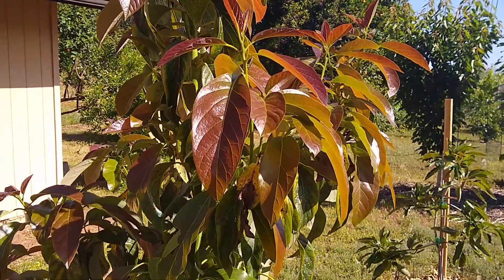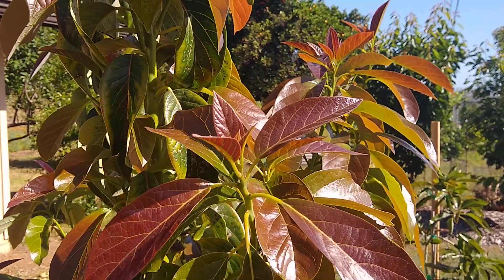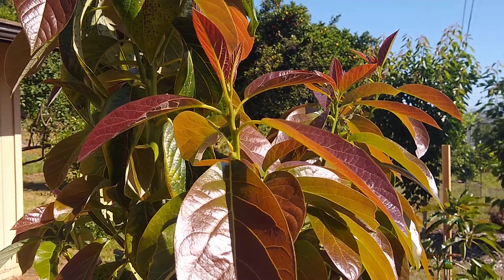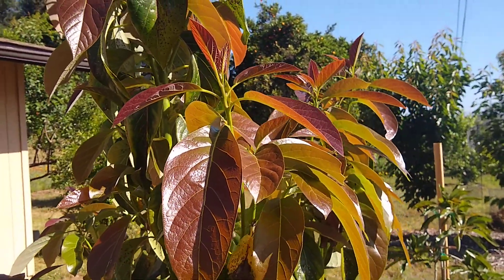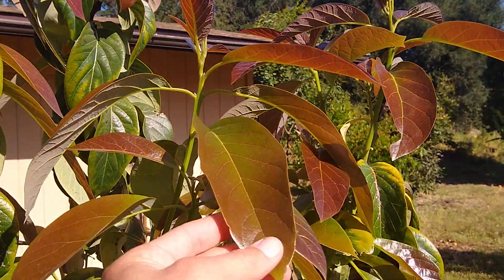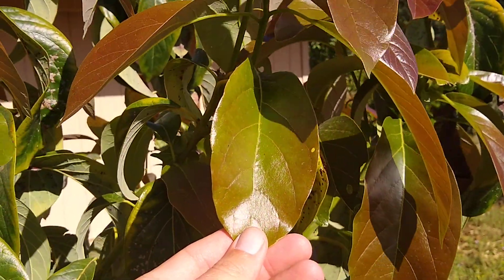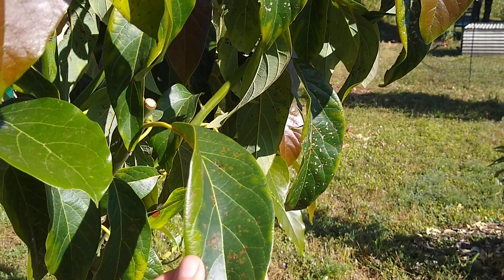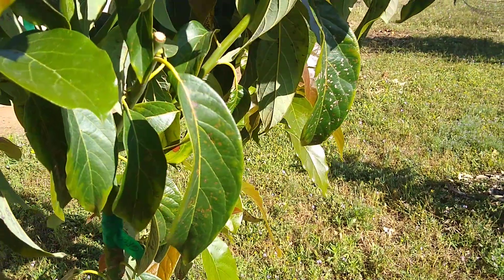One thing you can see is that the new growth of an avocado tree is always somewhat reddish. These new leaves are exceptionally red, bronze, or purple — they aren't always quite that red. But as the leaves age they get greener and usually become more of a pale green, then as they get older they become a deeper green like this one.